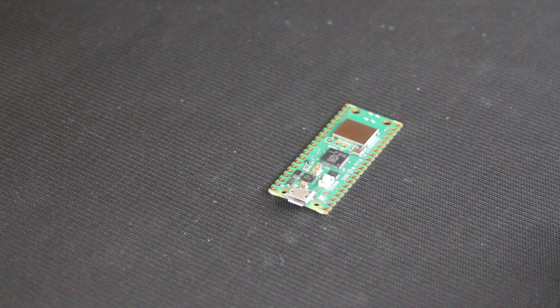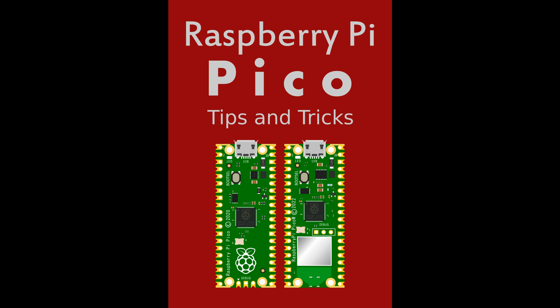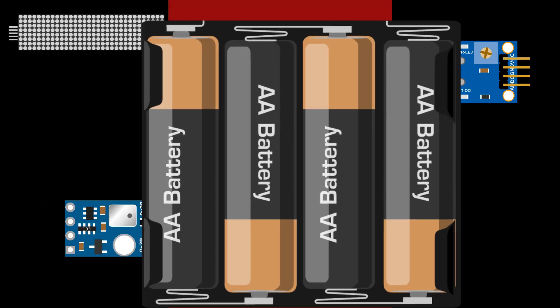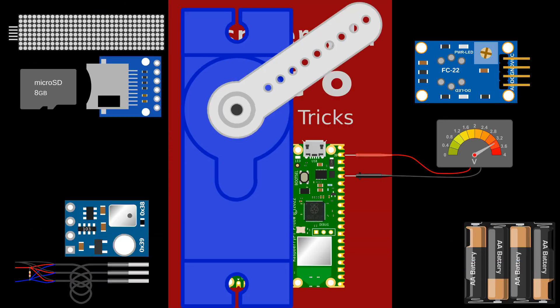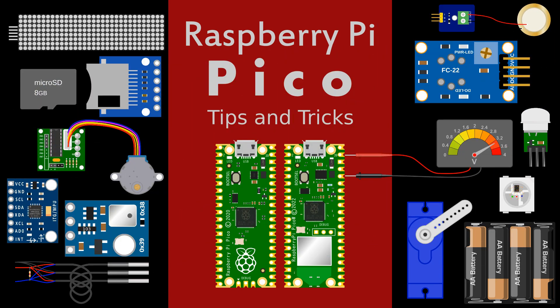So what can I do with this device? Well, how about you check out a copy of the book, Raspberry Pi Pico Tips and Tricks. That will get you started and show you how to connect it to a wide range of devices and sensors. How much is that going to cost? Actually, you pay whatever you want, including nothing. The link is in the description.